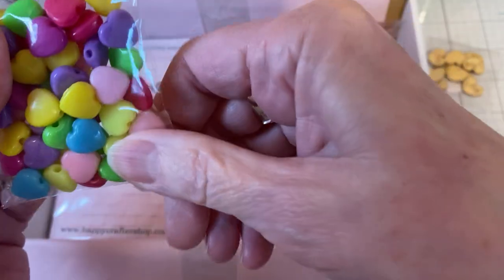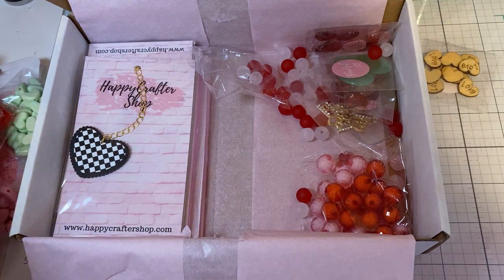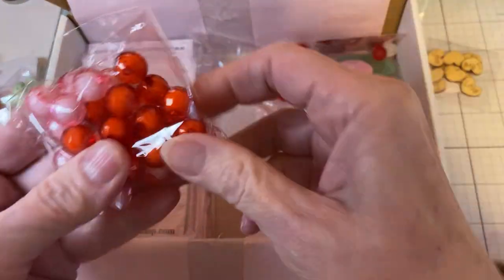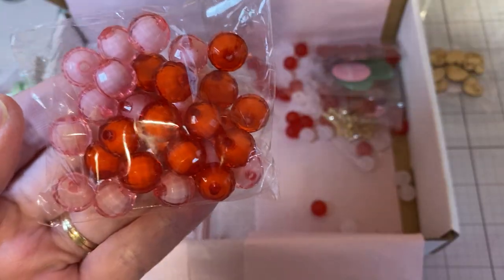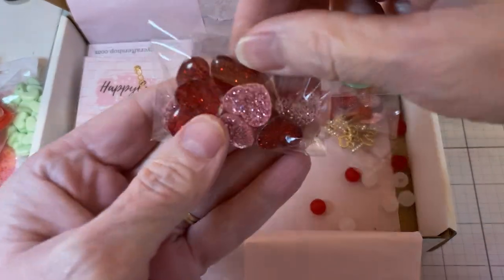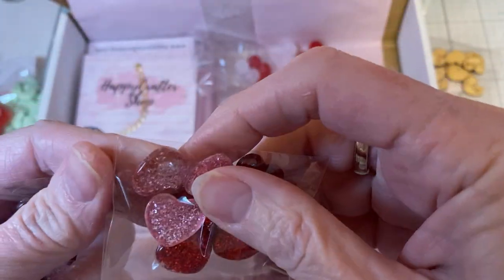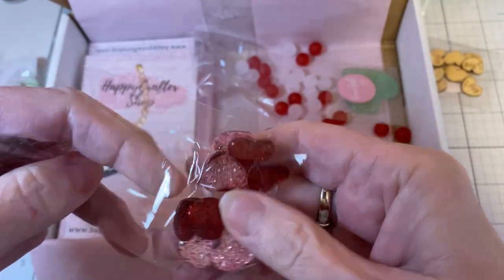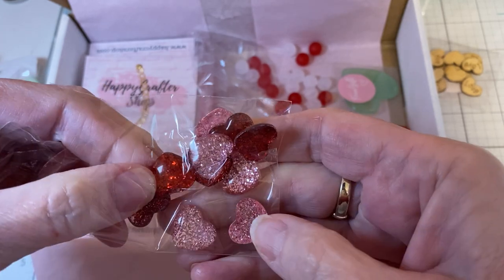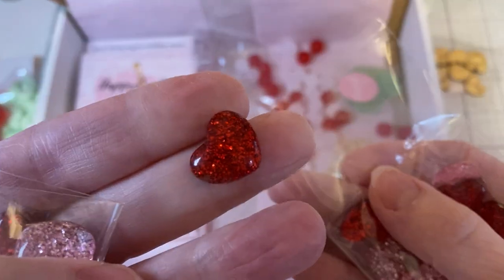I picked up these hearts — these always come in handy for any project; it doesn't have to be Valentine's. I picked up a pack of these disco balls, and that's what they look like — they're red and pink. I did get two packs of these resin hearts and they are so cute. You get five of each color, the red and the pink. But look at that — isn't that gorgeous?